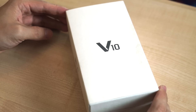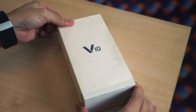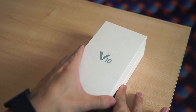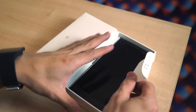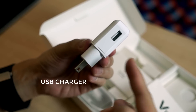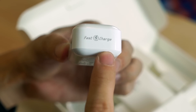The V10 comes in a nondescript white box. You have the V10 branding over here and to the side, the LG logo. Let's pull off this cover to reveal the box itself. There's actually a seal here on the side, so they want you to open the box this way like you would a book. You have the phone over here — let me lift that out for you. Let's set it aside for now. Inside the box, LG ships a USB walled charger. The V10 supports Qualcomm Quick Charge 2.0, and you'll see from this logo over here, this charger supports fast charge.